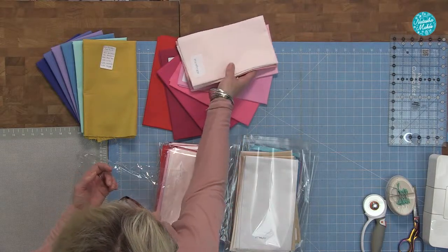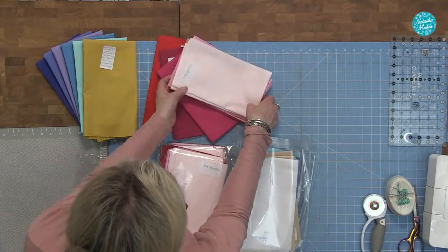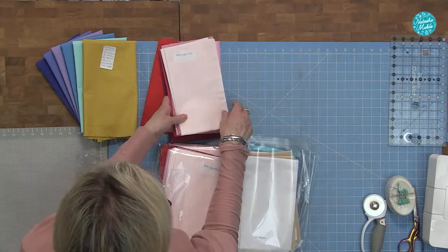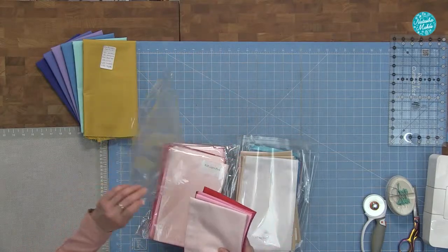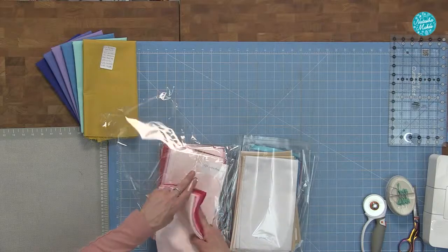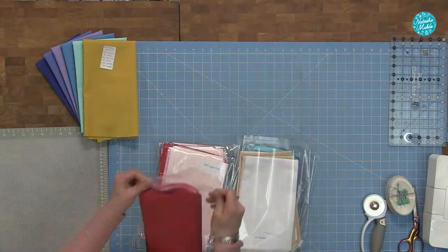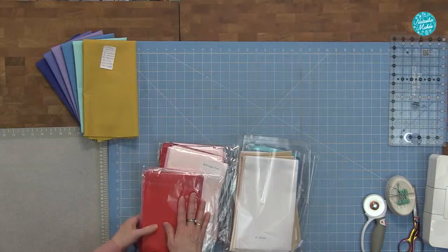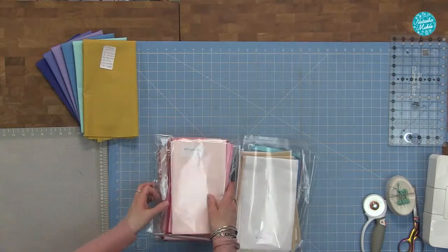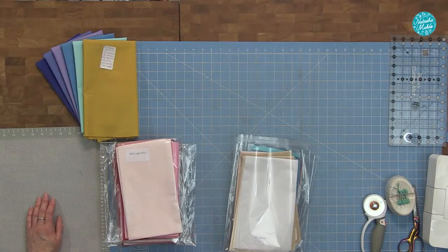We labelled them with the colour name and the colour code number so when you run out you know what colour you are for reordering. It's like creating your own swatch system. We can put stickers on so you can create your own reference and then reorder. That might be a job for Miss Emily Alice — could you imagine making up a swatch card of nearly a hundred different plains? She'd love it for the first two maybe! She sat and put sixty-odd magnetic bats together the other day — very methodical.